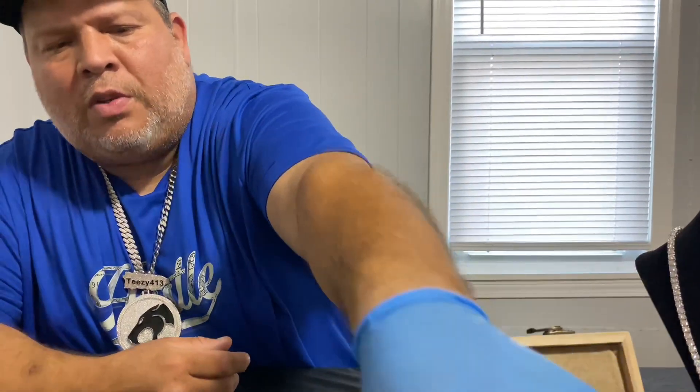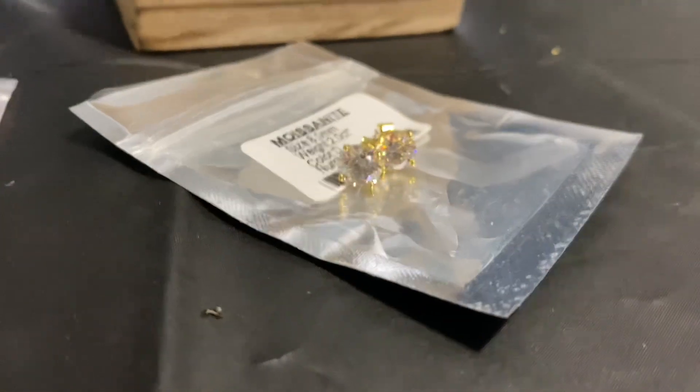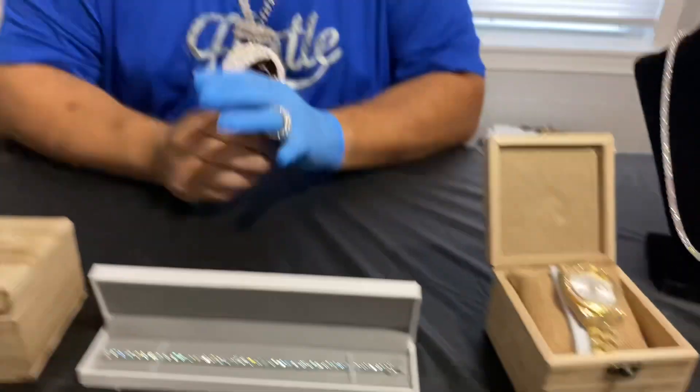All the pieces are in 925 silver, and this is only a couple of the pendants we have on the website — we have a few more. We also have the 8mm moissanite earrings; these are the gold ones and we also have them in straight silver. The gold ones are gold over silver, so it's plated gold over silver — just want to be clear on that.